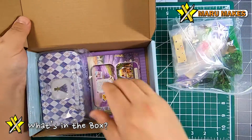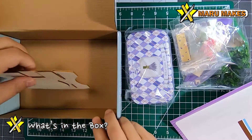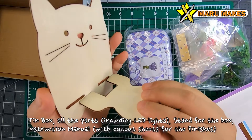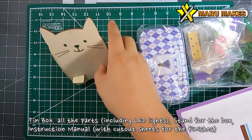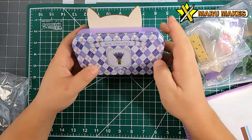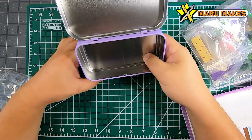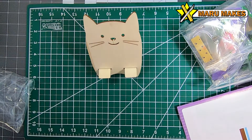Once we take a look inside, we're going to find a tin box, an instruction manual, all the parts, and you're going to see this kind of basswood piece, and you put it together like this to create the stand that the tin box is going to be sitting on. So once the model is all complete, you're going to put it on the stand just like so, and right now you're just seeing an empty tin box, but we'll be filling that in with the model very soon.